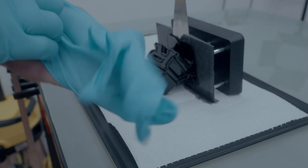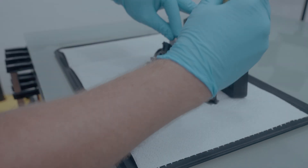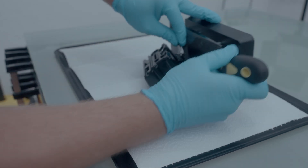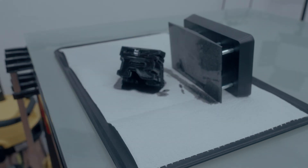I forgot my gloves! This is the messy bit when it comes to resin 3D printing, I guess. Alright, look at that.